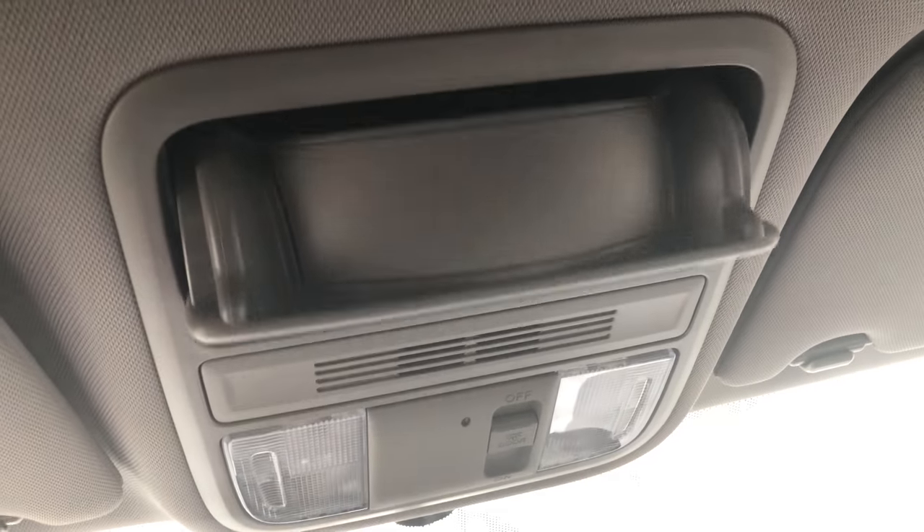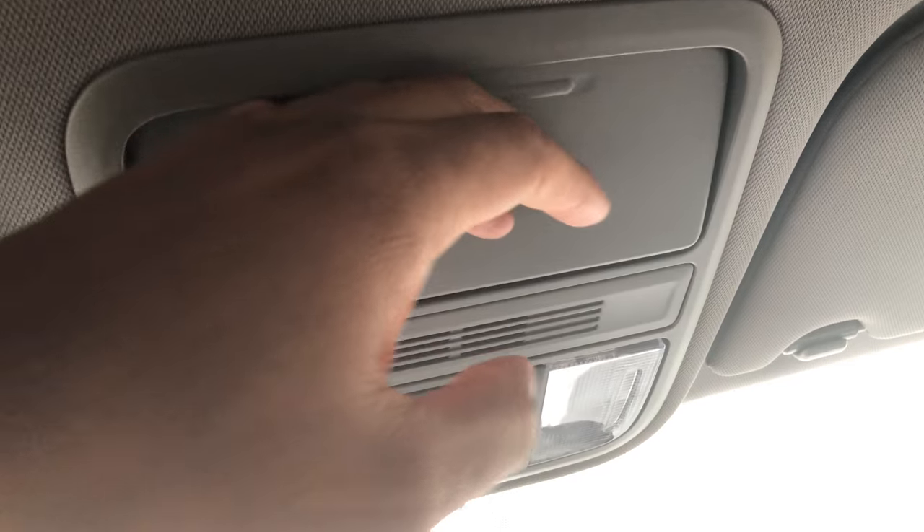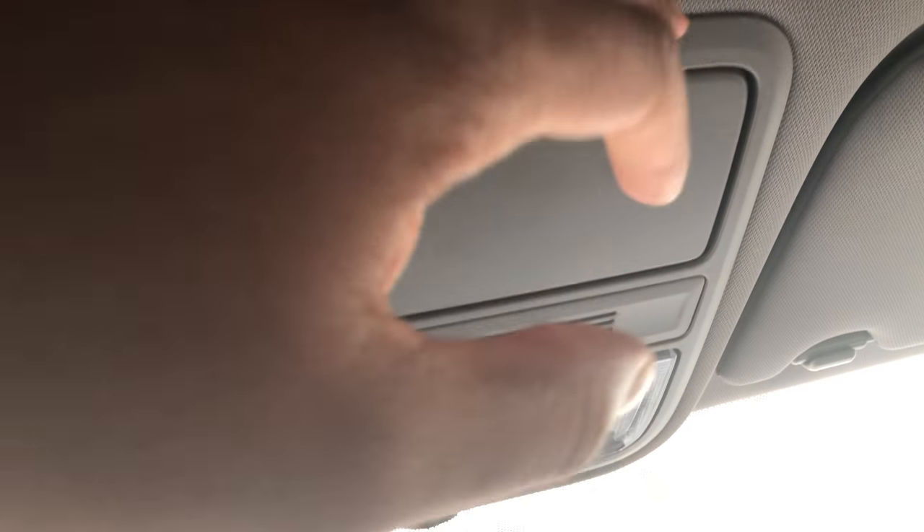If you press that, it opens up and you're able to put the sunglasses in there and then close them up. That's how you open up and close the sunglasses compartment.